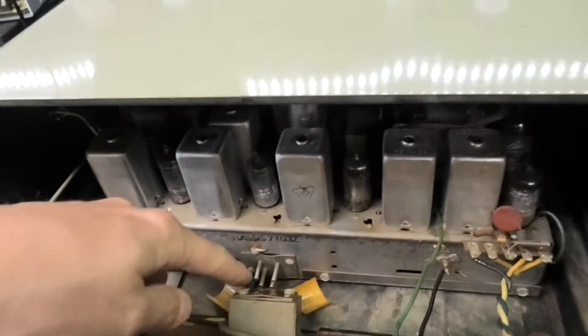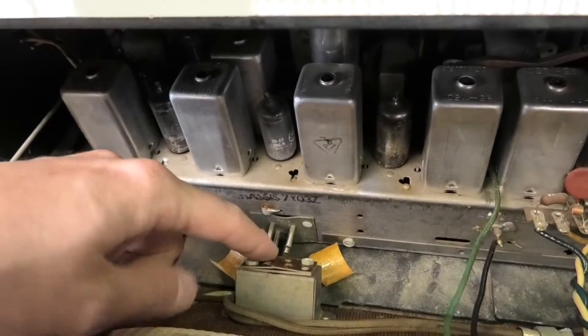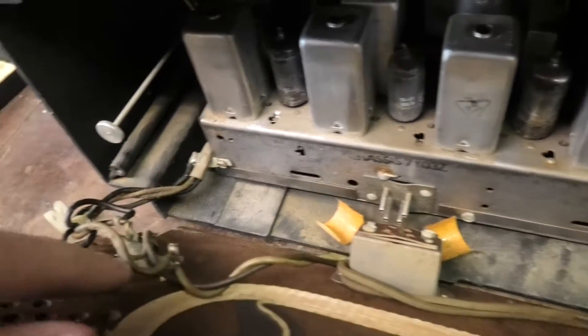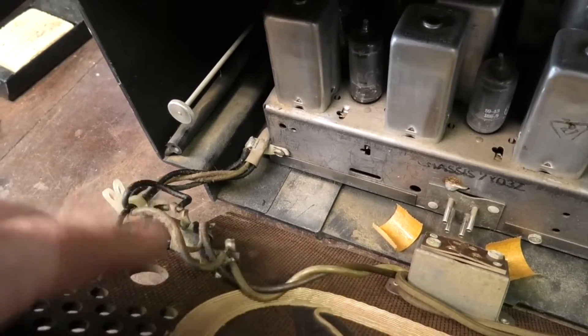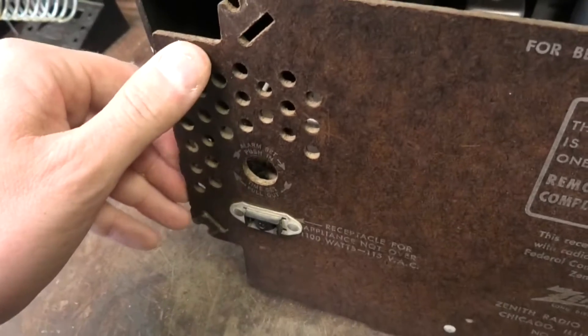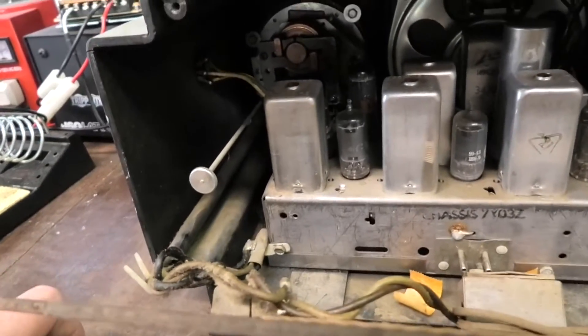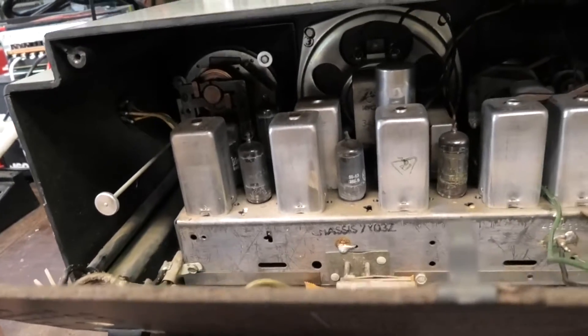This is interesting — why has it got four... oh, because one of them comes up. So you've got power coming out here, and I guess the reason they have that there is because it probably feeds the clock. Let's plug it in.